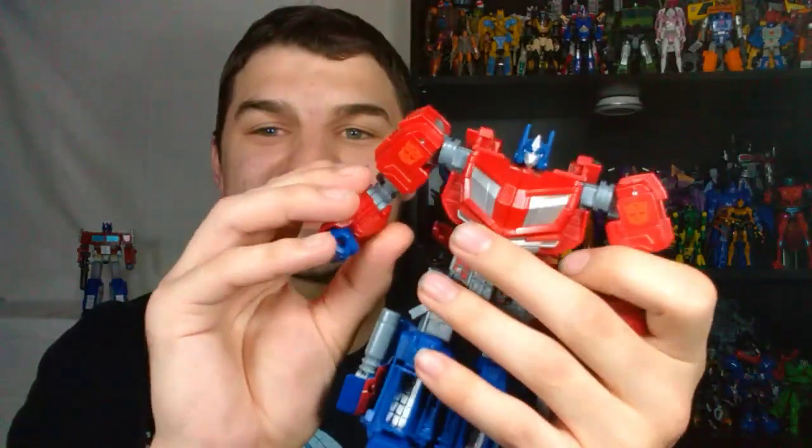Another issue I have with this guy is that on my copy this arm connection is very, very loose — this likes to pop off very easily. The whole gimmick of this Gamer Edition line is that they're all going to have interchangeable gun arms. Barricade and Bumblebee come with a whole arsenal of them and they're going to be able to switch all the arms — you can put any gun you want on them, because apparently that's how it is in the game. He does come with one, but it's very loose — this pops off just way too easily. I wish this could have just been ever so slightly tighter, because the connection point is not very good.